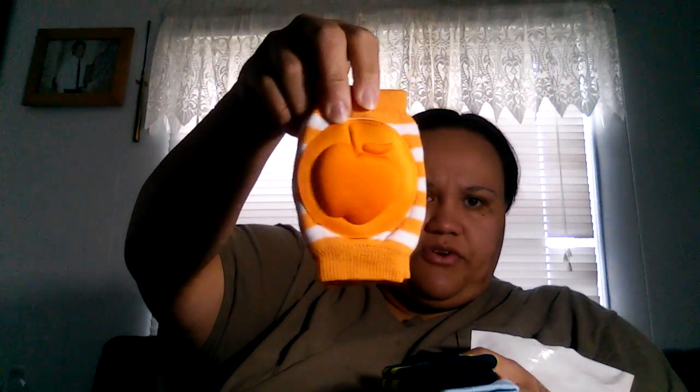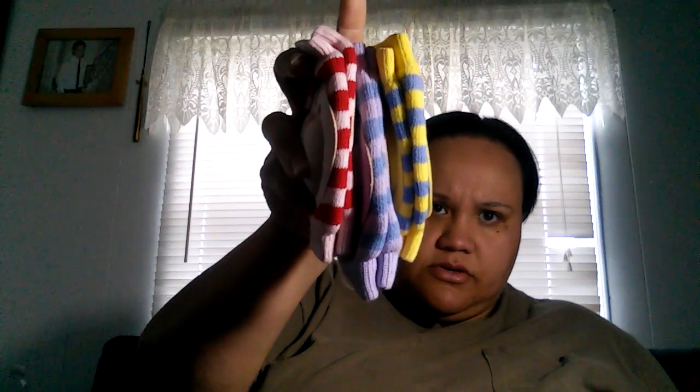I received these as well — these are baby knee pads for when they start crawling. They're adorable! They have three colors, and I'll get those later when I'm done with the video.